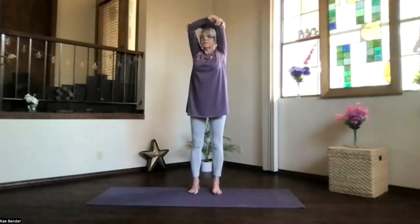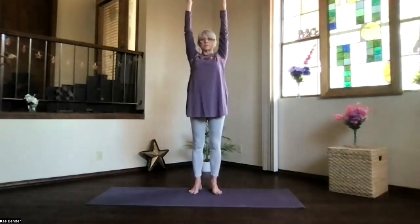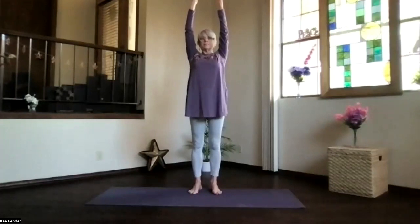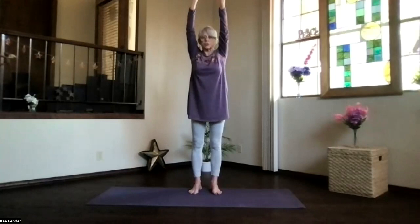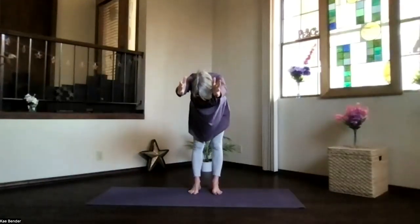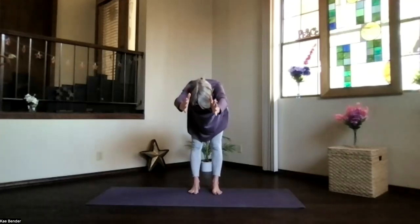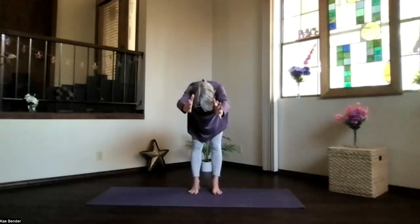Inhale upright, exhale around to the center, shoulders stay down, fingertips up into extended mountain. Feel those feet supporting you, keep your arms next to your ears. Pivot at your hips, keep the arms by your ears as you come parallel to the floor — stretch the sitting bones back and the crown and fingers forward. Shoulders toward your waist, spread out to your toes, everything straight — your elbows, spine, and the legs.